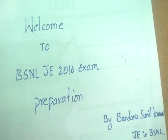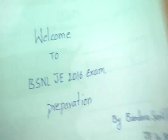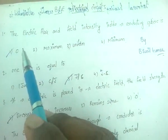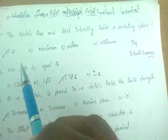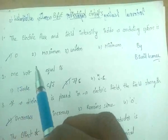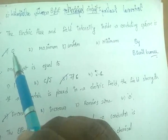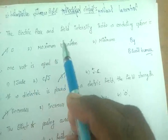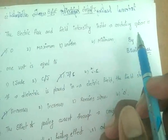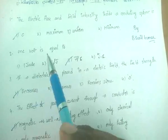Hi friends, welcome to BSNL JE 2016 exam preparation. In this video I am providing some important bits regarding basic electricity. There is no need to explain these basic bits — just recollect them once. The electric flux and field intensity inside a conducting sphere is zero, as already explained in previous classes.